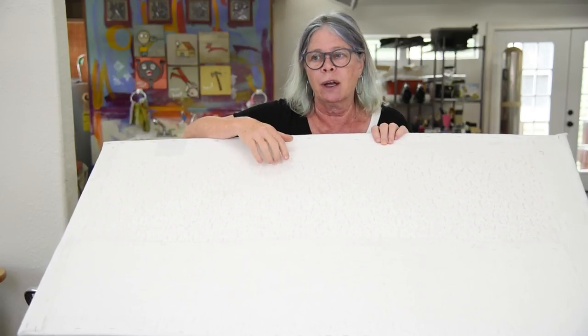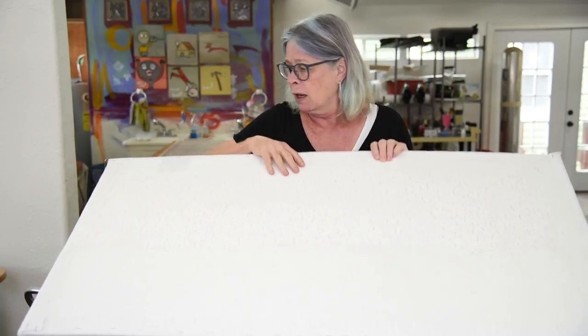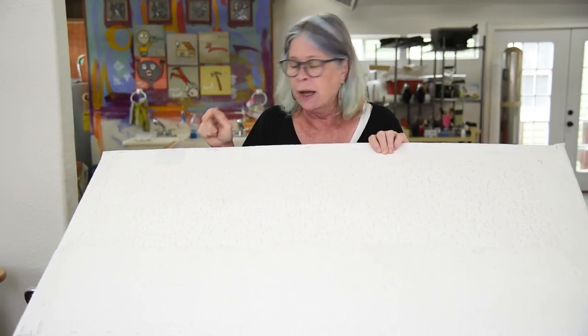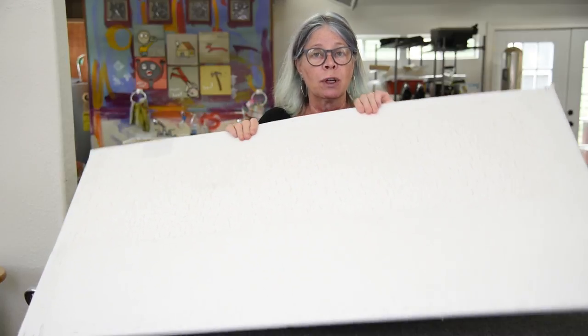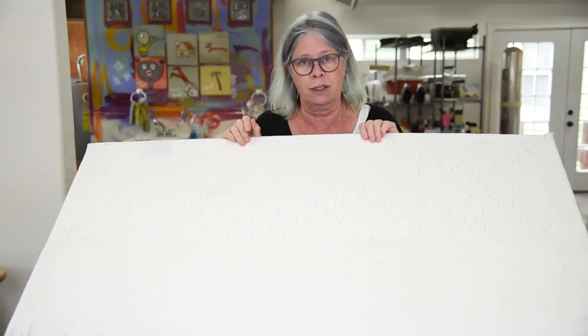They're about maybe $22 a piece, maybe even a little bit cheaper than that, and they're a great size because they're two feet by four feet. You can actually buy little folding tables that are two feet by four feet, so it's the perfect combination for a small printing surface that you can move around on your own and set up if you live somewhere where you can't leave it out all the time.